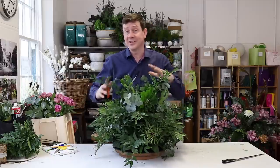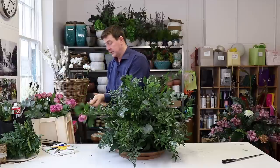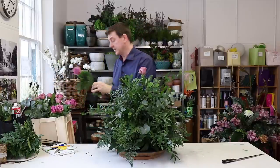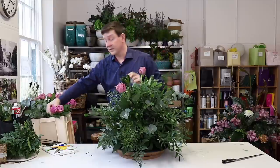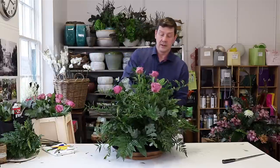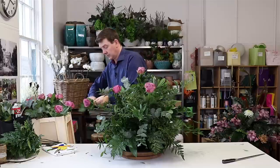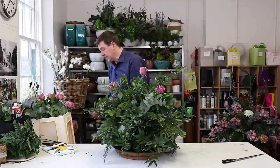If you wanted to make an arrangement that's just foliage, this would be a great way to start, and with nice garden foliage you could make it quite exciting. But today we're doing the roses. I'm going to give them a nice clean cut with a knife, start at the top and work down, following the same idea we used with the ruscus — putting a central one, then three around it. We don't want this to be military, but having that kind of system of working is a great way to do it.